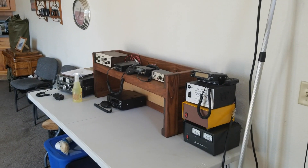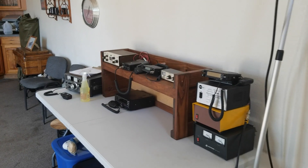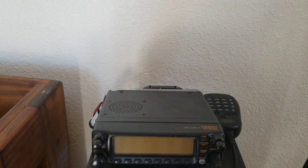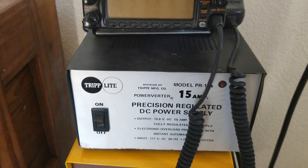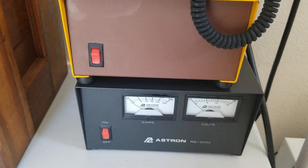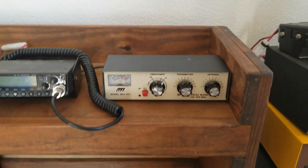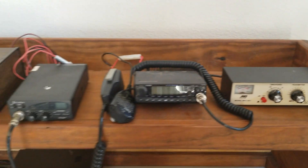This radio equipment is all donations from other people in the area joining the club with me. We've got a 2m/440 Yaesu FT8100 that was a little out of frame — there it is. A Tripp Lite power supply, and I'm thinking that's an Astron that somebody painted up nice and cleaned up, and then another Astron down below. That's a 2m/220 — 144 to 220 megahertz antenna tuner. I didn't even know they made them down that low, so that's good.